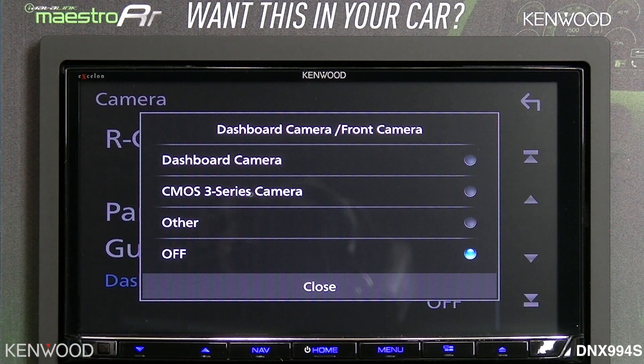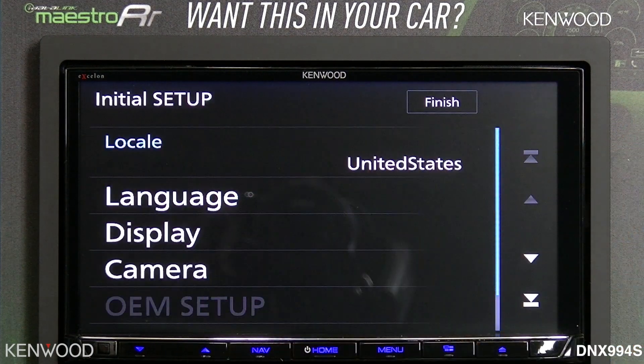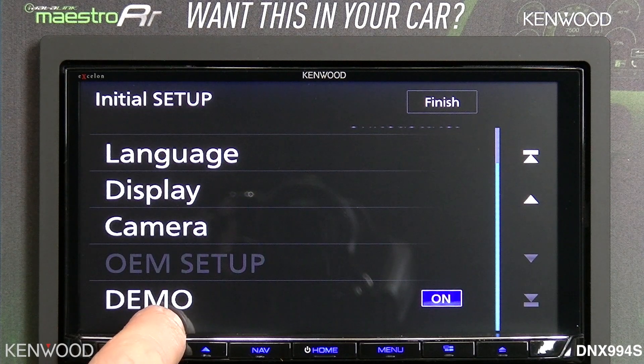Otherwise, you've got the initial options like you had for the rear camera, such as CMOS 3 Series, other, or off. Then back arrow to the main menu. Next, select the down arrow — you will notice that demonstration is on.